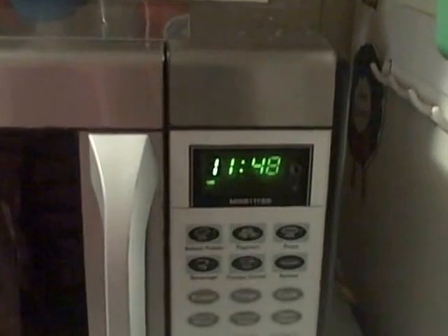Hey guys, so it is currently 11:50 at night — let's just say midnight. I couldn't sleep. I was really hungry. I didn't eat dinner tonight, so I'm really tired but really hungry at the same time, and it's just one of those decisions you have to make.